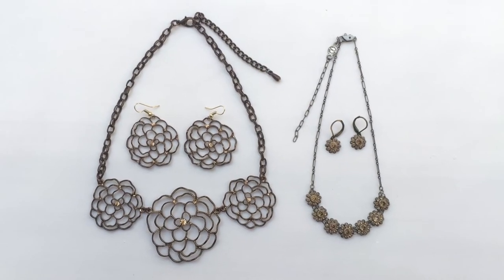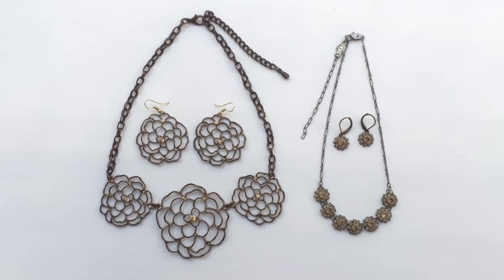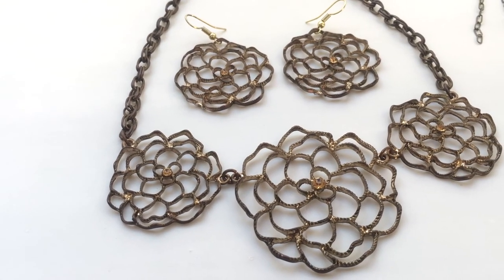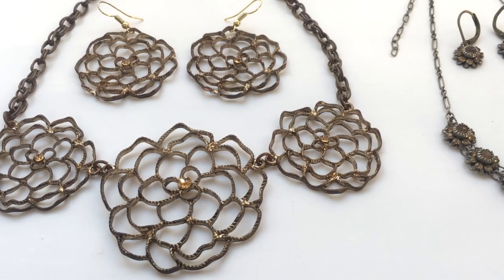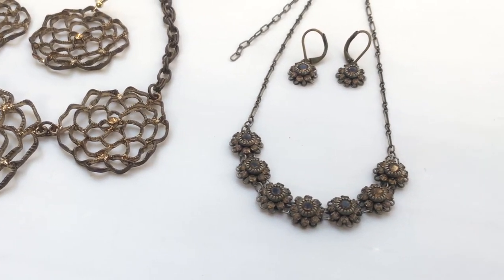If you have a necklace that you like but you don't really use it much because it's heavy, maybe too big, or you just don't want to really use it but you like something about it, maybe this is a good way to just preserve the necklace in a different way. Or you can create your own sets out of necklaces that have extra charms on them.